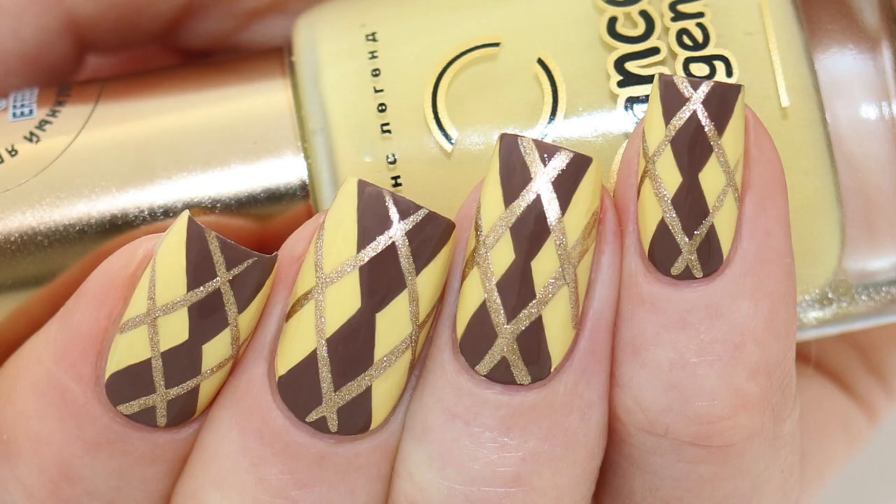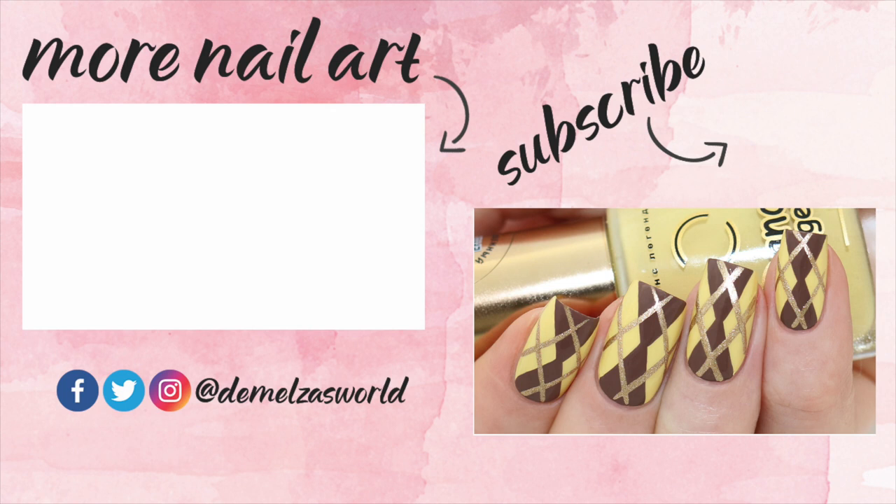All done! I really love this color combination together. Let me know what you think in the comment section down below and thank you so much for watching. Don't forget to subscribe to my channel and hit the little bell so you get a notification when a new video is online. See you next time!